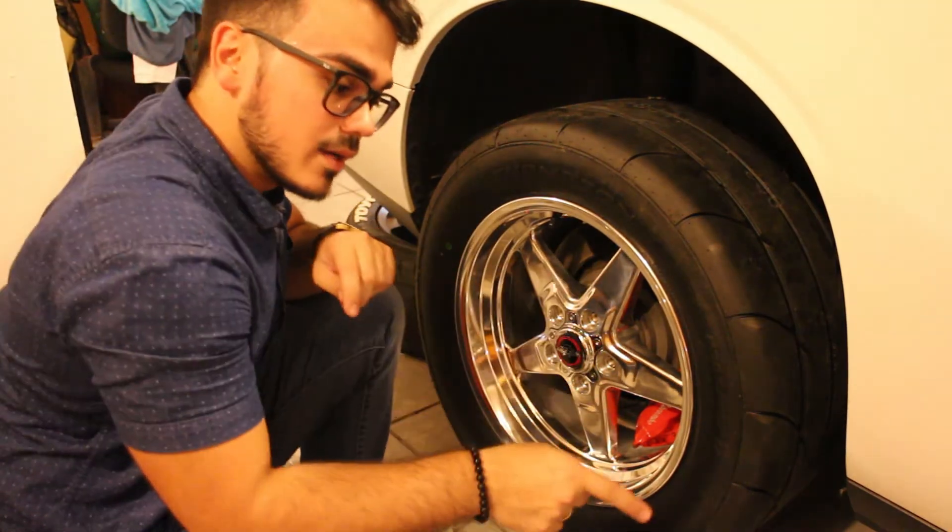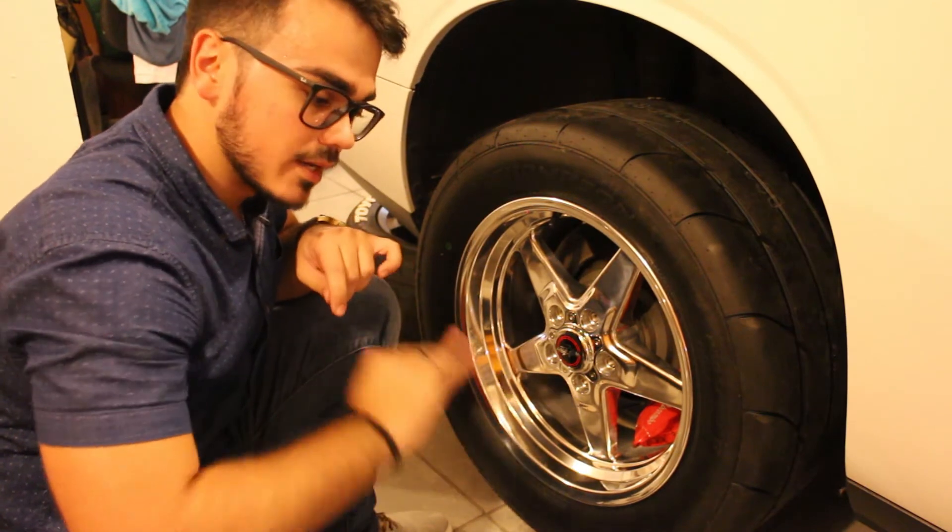Now I'm going to go ahead and bring the car down and tighten it up a little bit more, and we're done.